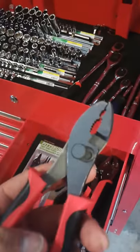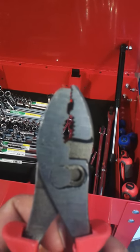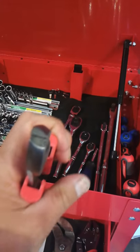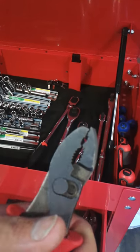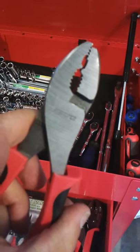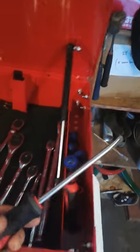One thing I will show you is there was a defect with these pliers I bought. If you look closely the jaws aren't lined up at all — that's obviously crooked and wasn't put together very well. I'm going to take that back to Harbor Freight, and since it has a lifetime warranty I'm sure they'll just hand me another pair.